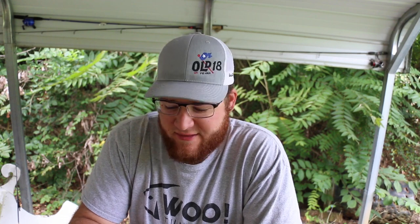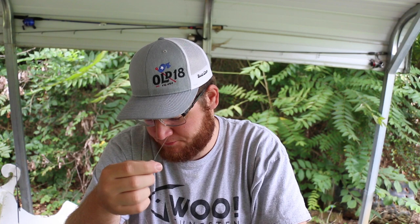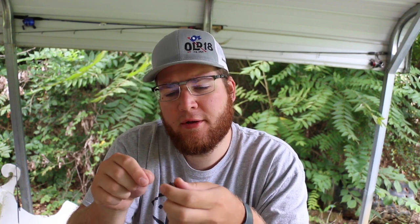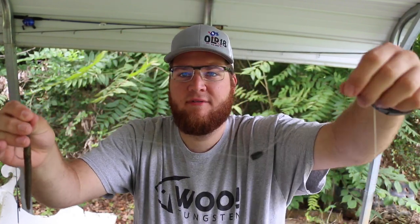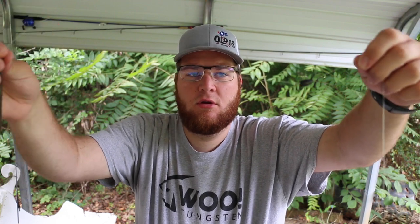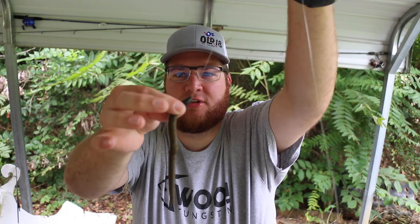If you've been in bass fishing for any amount of time, you know what a Texas rig is. Everybody knows what a Texas rig is. But just in case we do have some new viewers, I'm going to show you real quick. All a Texas rig is is a bullet weight of some kind — I prefer 3/8ths most of the time — with a hook. Tie your favorite knot on it and then you have a free floating bullet weight down to your soft plastic. This is a traditional Texas rig.